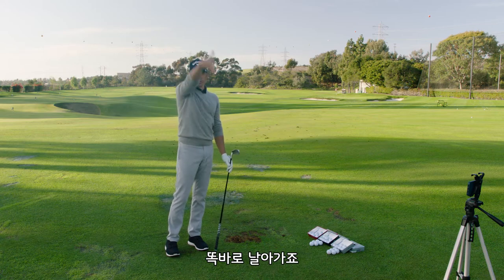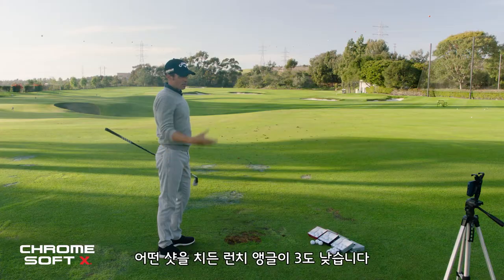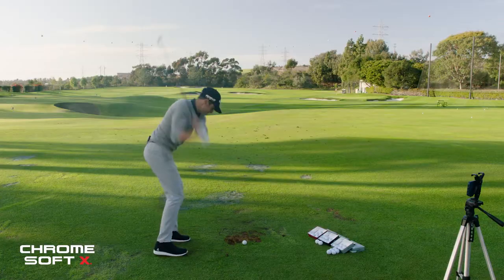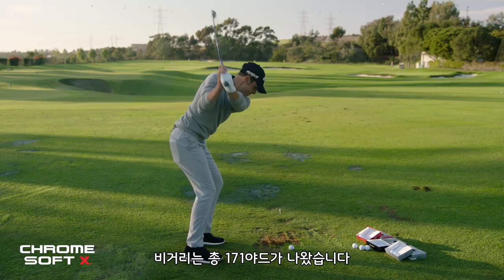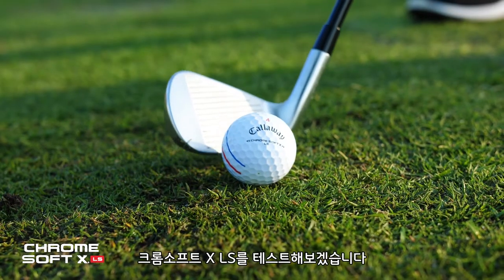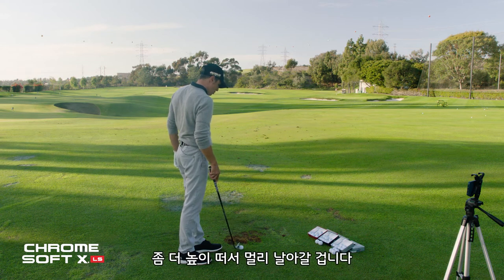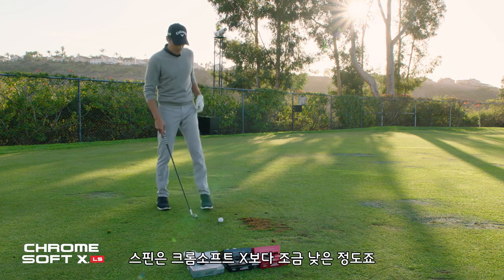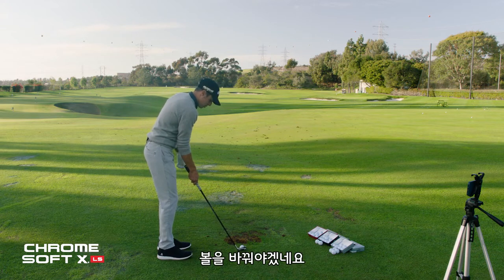Now Chrome Soft X. It's launching three degrees lower with every shot — those are gamer numbers to me. 17.1 launch, over 7,000 spin — 7,111 RPM. 168 carry, 171 total. That's a seven iron for me. Now Chrome Soft X LS: in a perfect world, this ball will go a little further, a little higher, with just a couple RPMs less spin than Chrome Soft X. If it does, Chrome Soft X could be done — the relationship could be over.